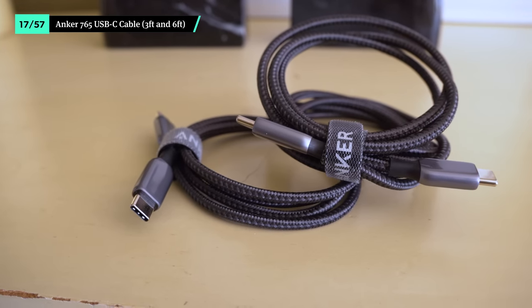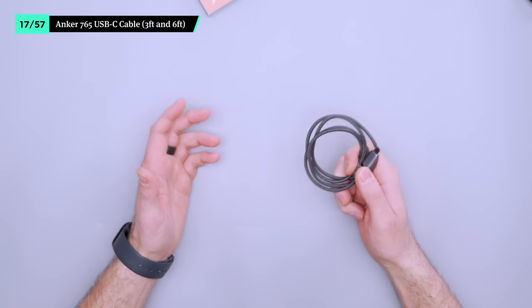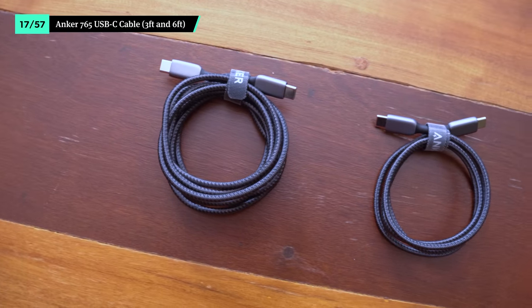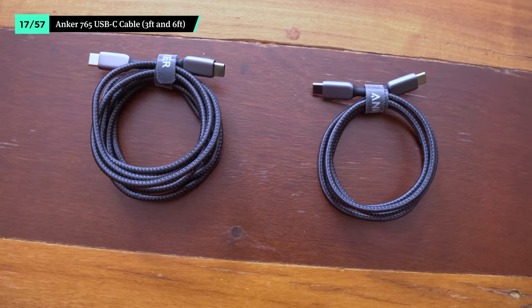With a max output of 140 watts, the Anker 765 USB-C cable easily charges everything on this list, from a smartphone to the laptop. We like to bring along two. The six-foot version is great for covering long distances, like when an outlet is a little too far away from your table at the coffee shop. Meanwhile, the three-foot version is ideal for pretty much everything else.